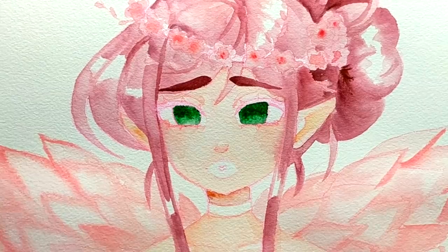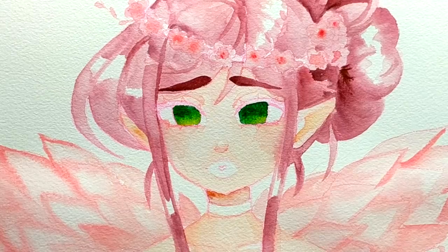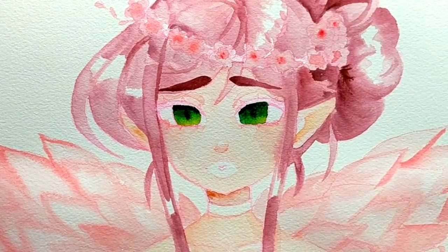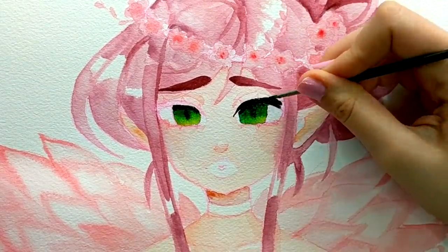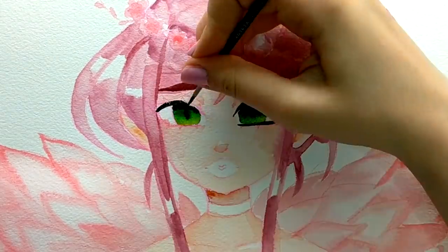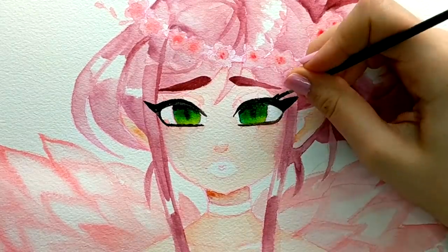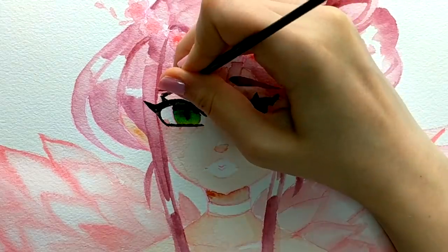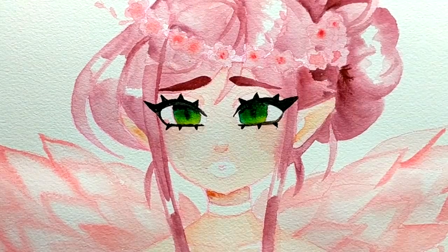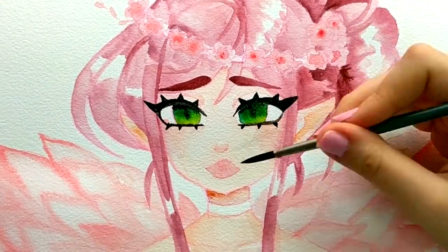When I do watercolor I kind of see it as one of those mediums where you can be more creative and more liberal with the color and the paint. You can make some mistakes and it'll still be fine. With Copic markers, if you make a mistake — say you color blue into an area that's supposed to have skin tone — it's not a lost cause because you can use colorless blender, but for the most part you can't really fix or hide mistakes as easily as you can with watercolor.